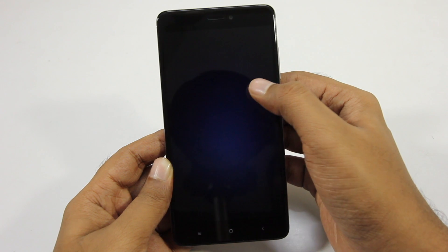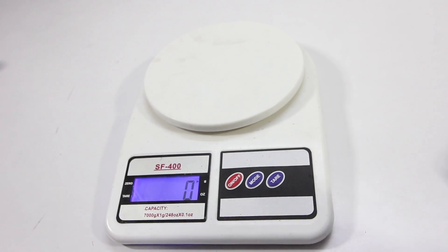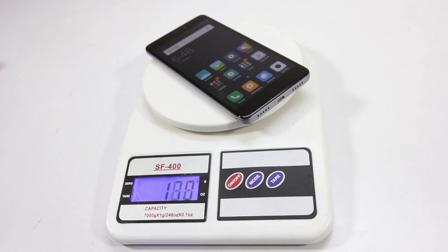This phone is running Marshmallow right out of the box. And in terms of weight, this phone weighs at 170g and I really like the weight distribution of this phone — it makes it very comfortable to hold in the hand.